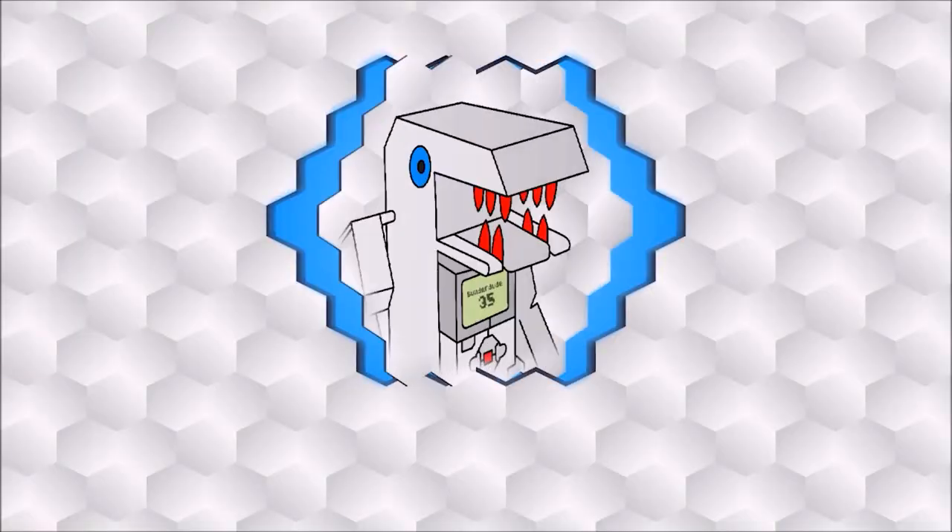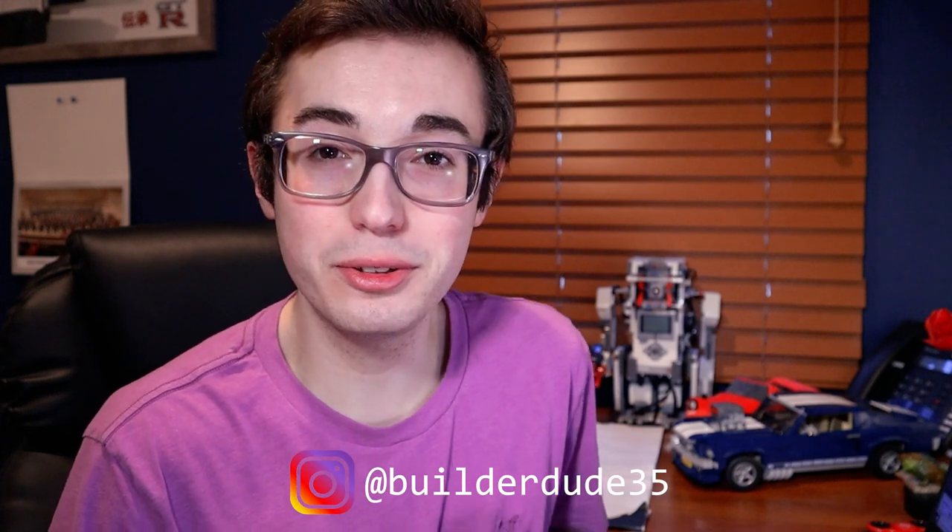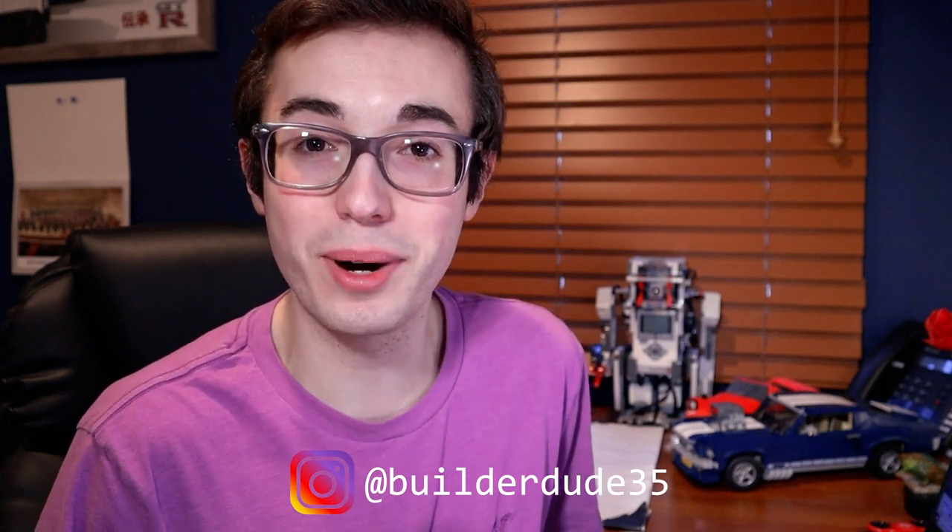The newly redesigned Robot Inventor color sensor is smaller, lighter, and more powerful than ever before. And in today's video, I'm going to be teaching you everything you need to know to make the most of this amazing sensor. What is up everyone? It's your boy Kyle here again, broadcasting to the BuilderDude Nation with yet another exciting Mindstorms tutorial.